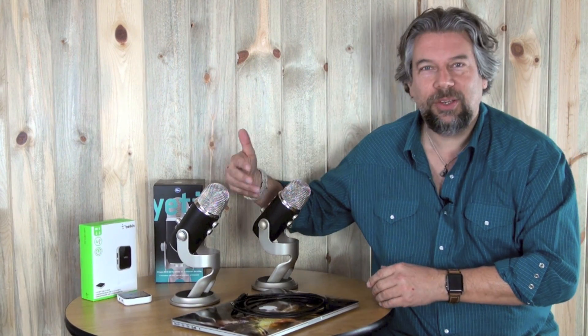Hi, Dave Taylor here again. This time I want to talk about the Yeti Pro microphone from Blue Microphone. You'll notice I have two of these. The reason is that there's a little bit of a hiccup in what Apple did with the latest version of Mac OS, El Capitan.